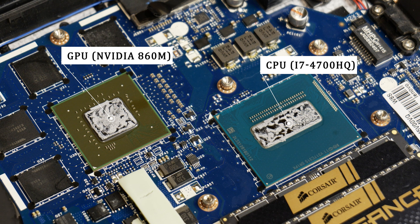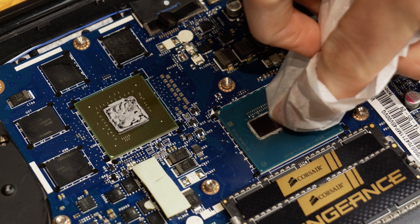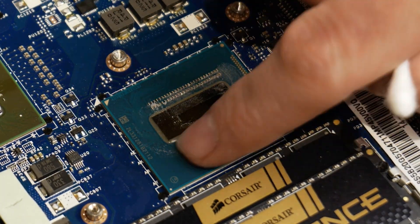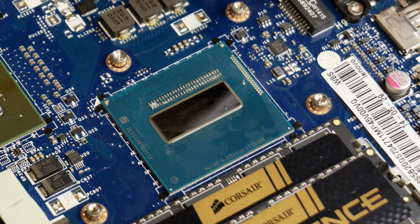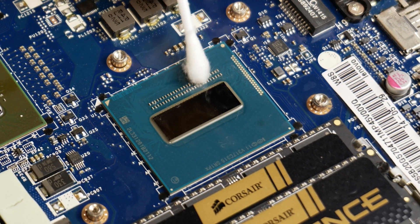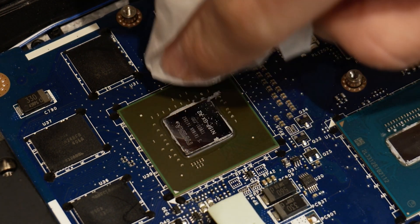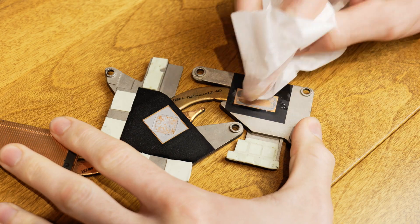Once you've removed the heat sink, locate the CPU and, if you have a dedicated graphics chip, find that as well. To clean the dies, use your coffee filter or lint-free cloth and wipe toward the center of the die, being careful not to make a mess. I got some of that crud in places I didn't want on the CPU — it's not necessarily bad for the computer, but it's a pain to clean up. You can see I did a better job on the GPU die. Once those are shiny and clean, do the same to the heat sink.